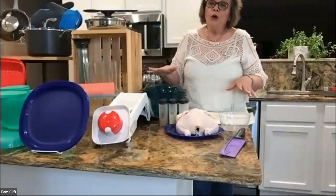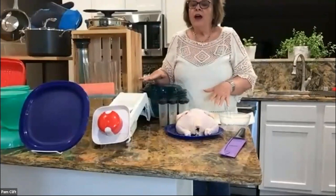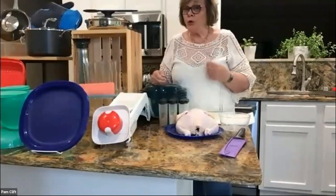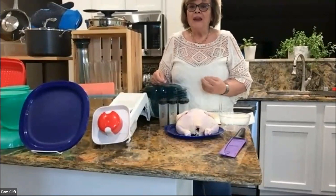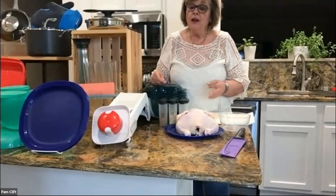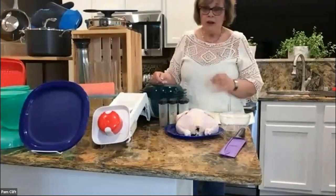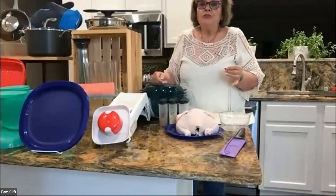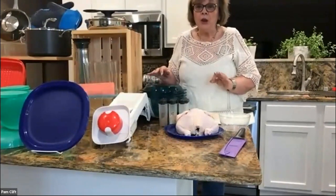Hey everybody, we are going to do a chicken in the stack cooker. This is a great thing for if you're at a party — a home party — but it's also great for a demo if you're online, for two reasons. If you're at a party, everybody gets some chicken. If you're home, you have dinner. So it's a great thing to do.